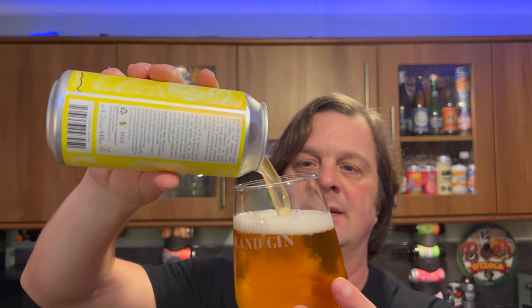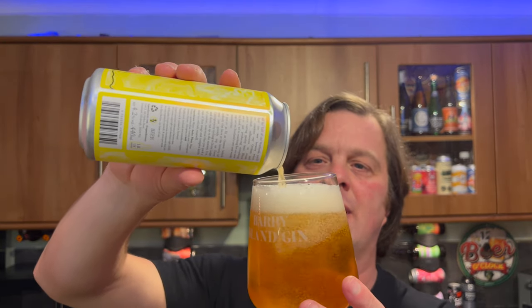It smells really good. I do have a slight fear that they've used the zestiness of the lemon to try and create the sour flavor. I'd have preferred the whole kind of lactobacillus approach — the real craft way of souring a beer. But we'll find out. It's very lemony in the aroma. Let's dive into this one.